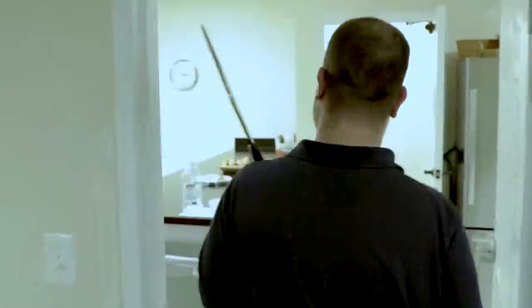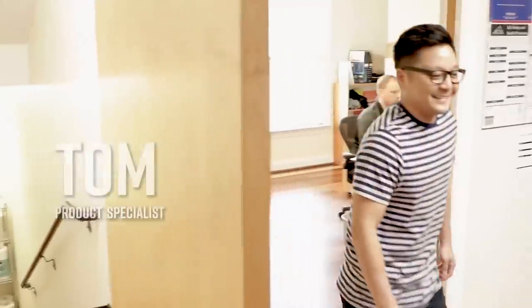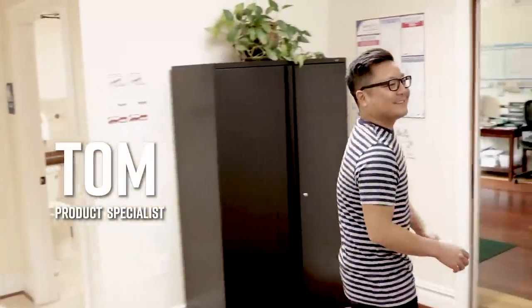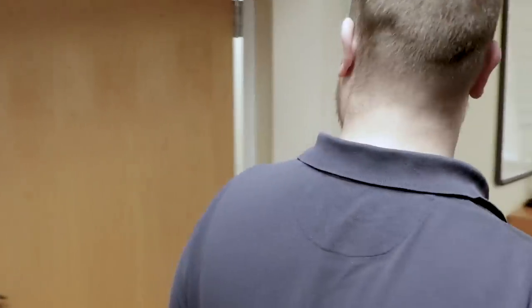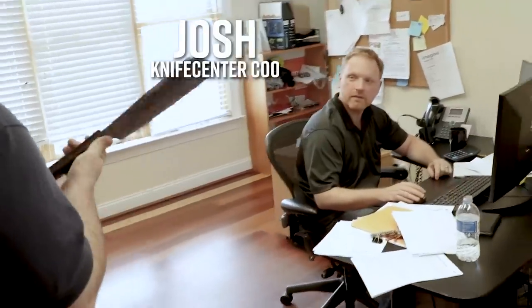Alright, let's take this thing upstairs. We're going to go in here and see what our COO Josh thinks about this one. Mr. Corn — oh my goodness, it's massive.